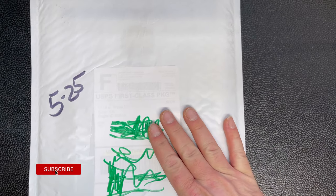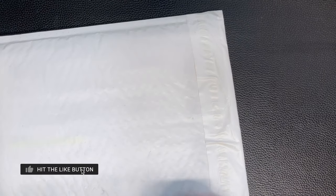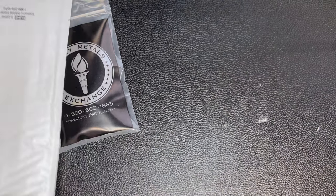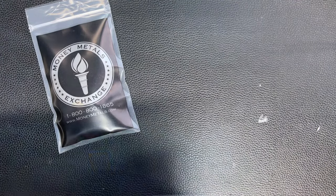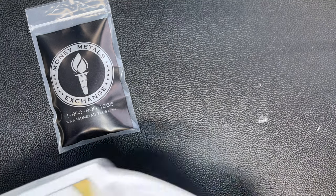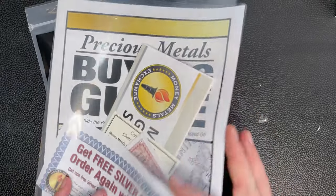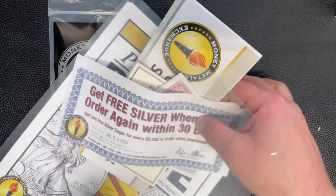We'll do the first one from Money Metals. What I ordered from them was the starter kit - I believe it was four ounces or so of what they have in their kit.